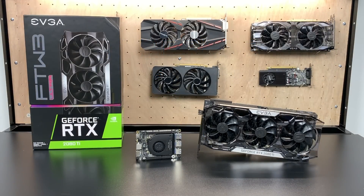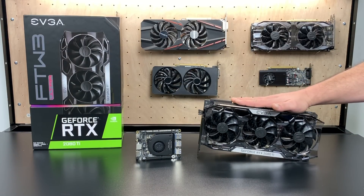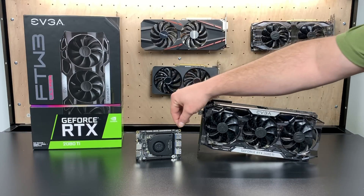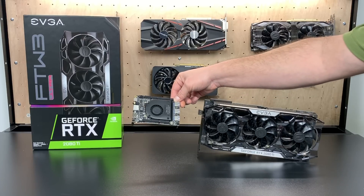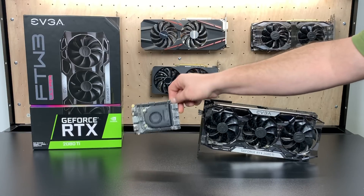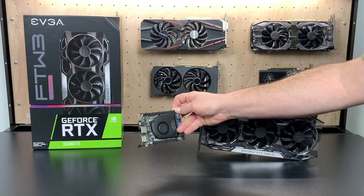What's going on guys? It's ETA Prime back here again with the Latte Panda Alpha and an even beefier graphics card. This is the EVGA For The Win 3 Ultra RTX 2080 Ti, and this is the Latte Panda. We're going to go ahead and connect this beastly graphics card to this small single board computer, and as of making this video, this is the most powerful single board computer on the market.